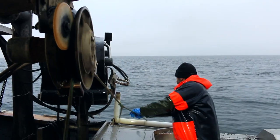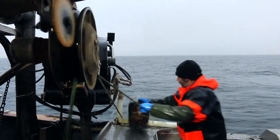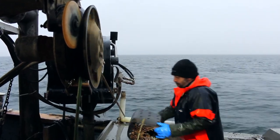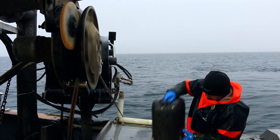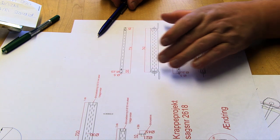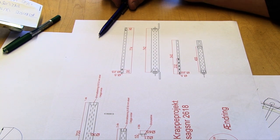It is replaced by this manoeuvre, where the fisherman merely directs the pot onto the table for emptying. The next issue was to design a sorting table that can easily be packed and stored when changing to net fishing.